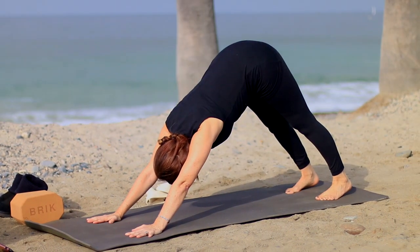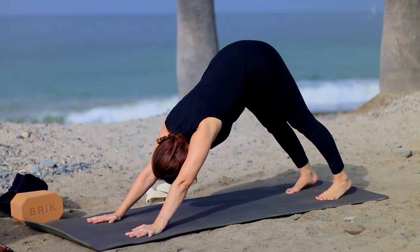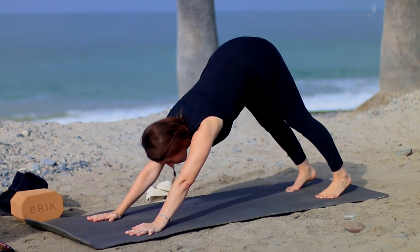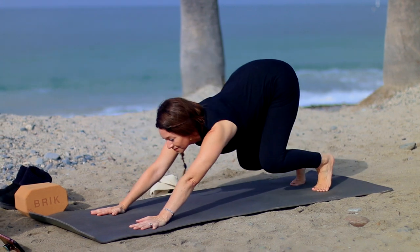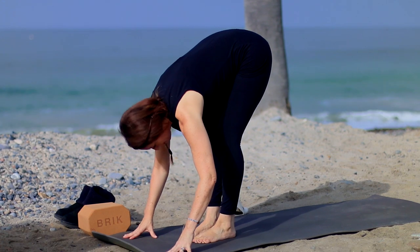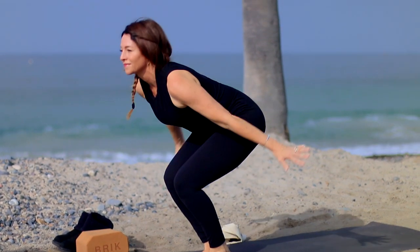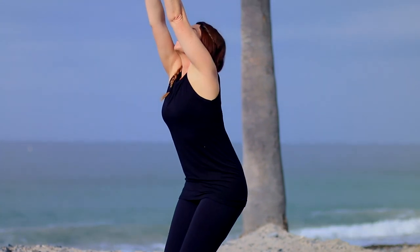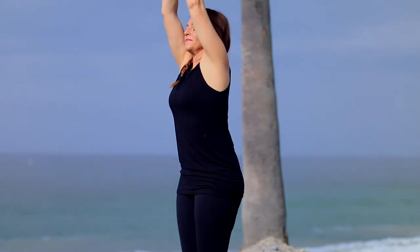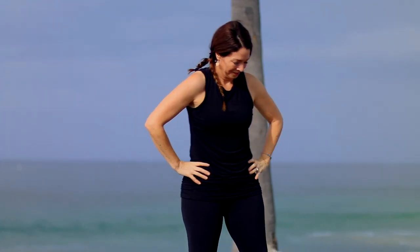Again lengthening through the spine. When we started filming today it was nice and cloudy and overcast and cool — then the sun came out. Look forward, step the feet forward. Take an inhale to lengthen, exhale to fold. Bend the knees, drop the hips. Inhale, reach up, and two standing — Samasthiti. Got pretty hot by the end.